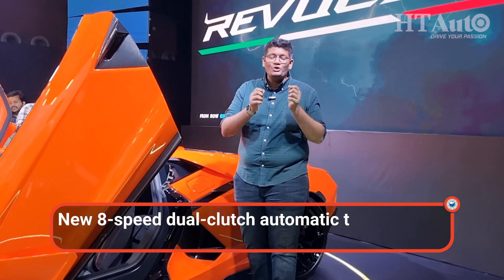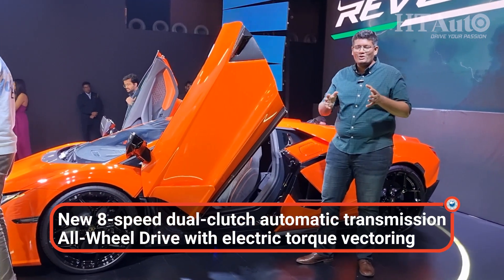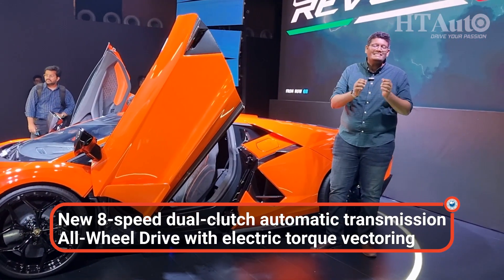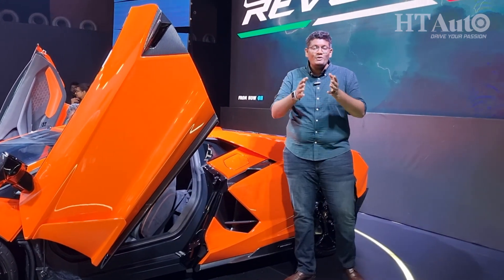That V12 plug-in hybrid engine is paired with a newly developed 8-speed dual-clutch automatic transmission, meaning faster gear shifts. With two electric motors at the front and one at the back alongside the engine, it's an all-wheel drive setup delivering better handling, better traction, and with electric torque vectoring, better dynamics as well.